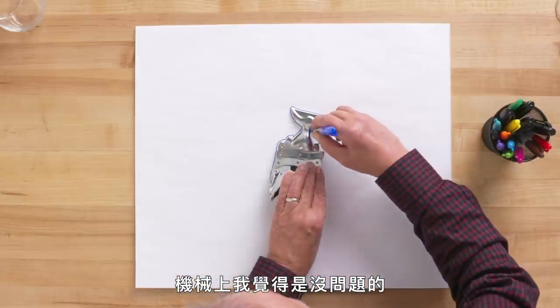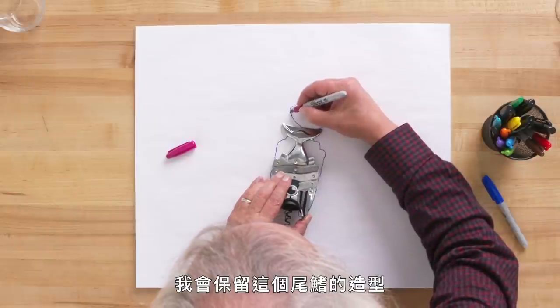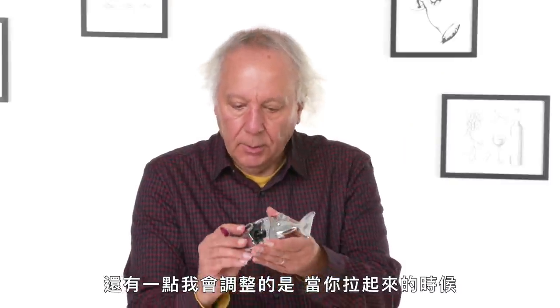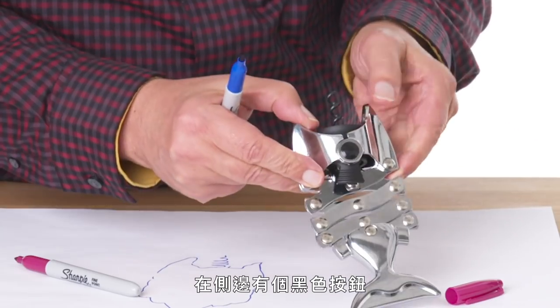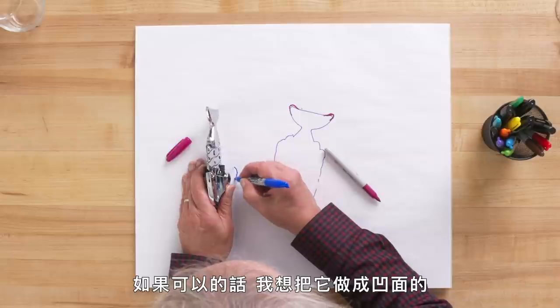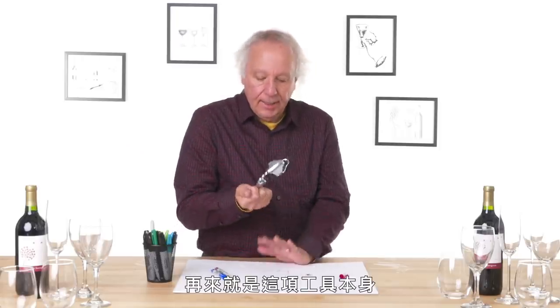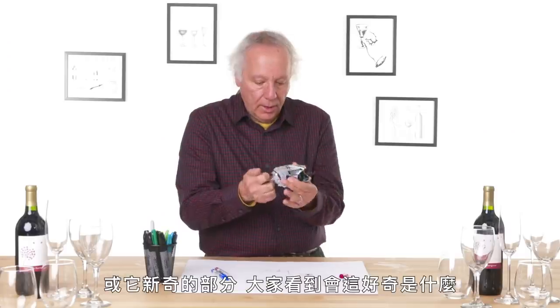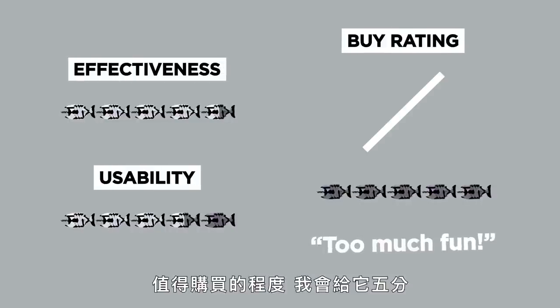Let's look at ways to improve the Lazy Fish. Mechanism-wise I think it's okay, but I would get rid of these points — they're just a little sharper than they should be. I would keep the spirit of the tail fin intact but make sure there's a generous radius. The other thing I would do is make the hinge area concave or directional so that your fingers can sit inside here, giving something more secure to grab onto. In terms of a buy rating, I would give this a five — I just think it's too much fun.